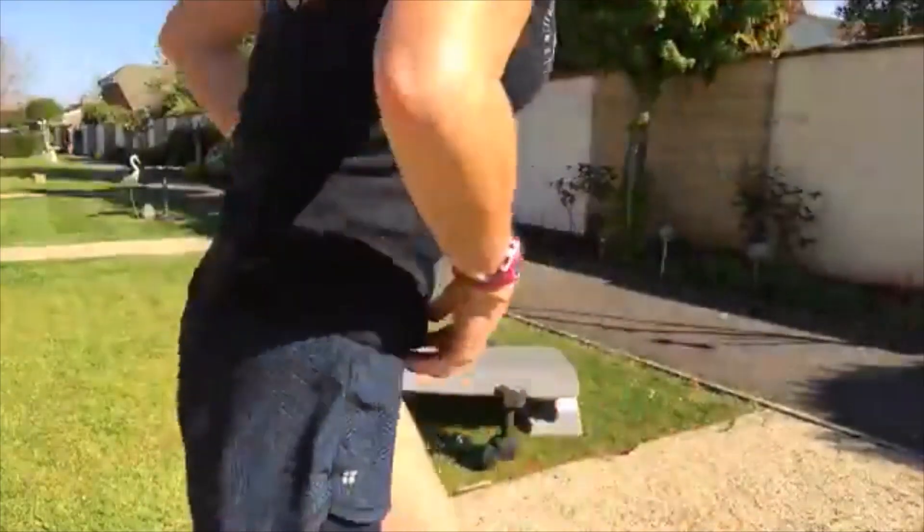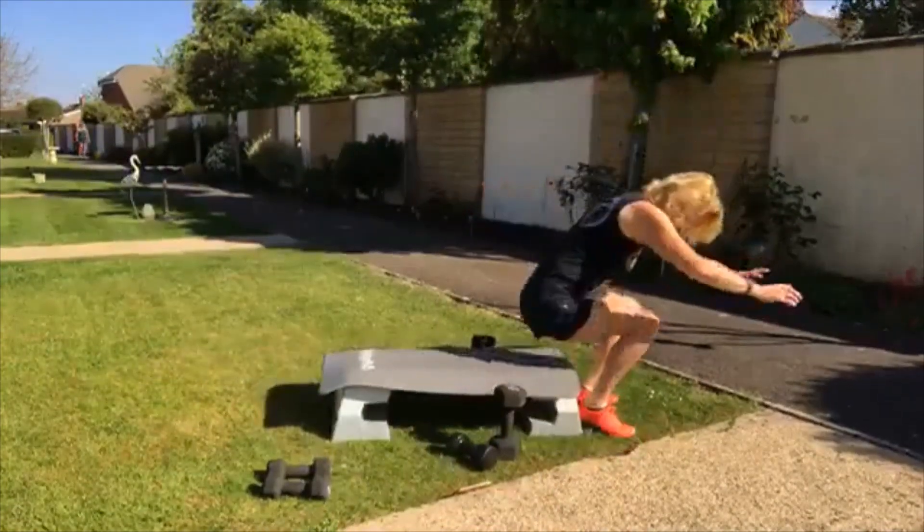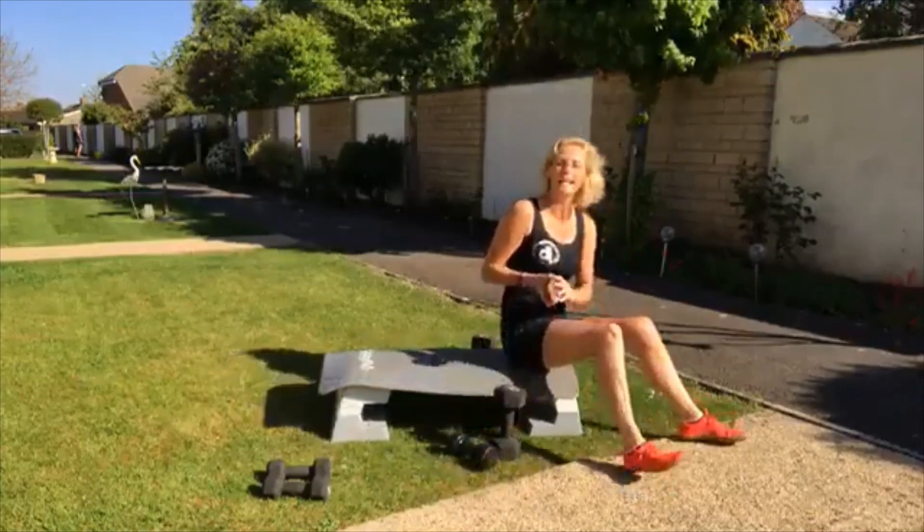Come on then, a few of you have logged on, let's get going. So like I say, I'm not mic'd, so hopefully you can hear me.